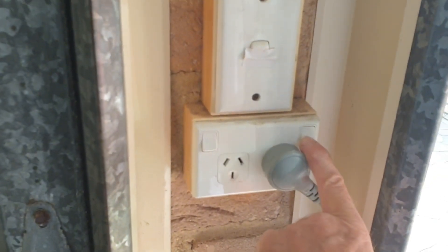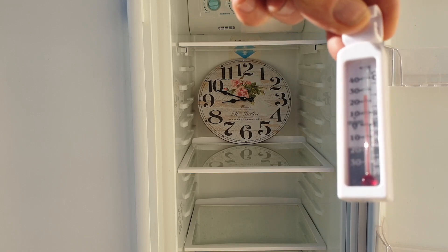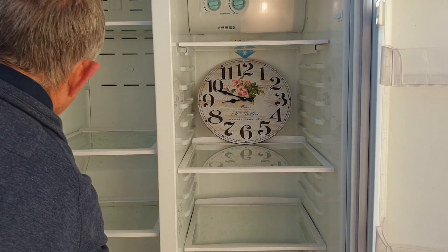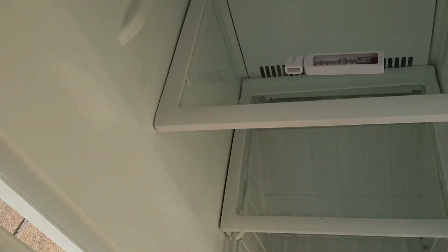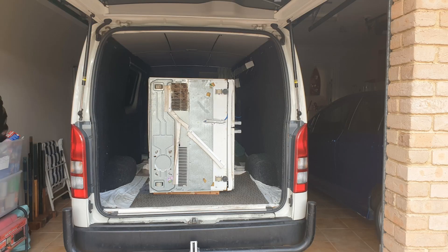So let's turn it back on. I'll see if the phone picks up the motor noise. I'll put a thermometer in it — you can see that it's reading around 23 degrees. I'll come back in about an hour and check it. As you can see, it's already down to minus 10 degrees. So much for the myths that you can't lay a fridge down, especially a French door one, or that you have to wait 24 hours afterwards before turning it back on.